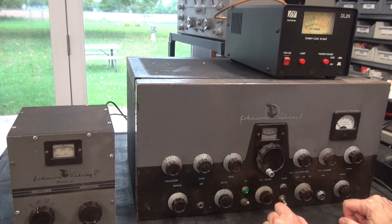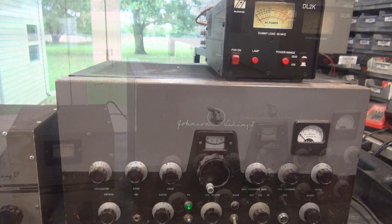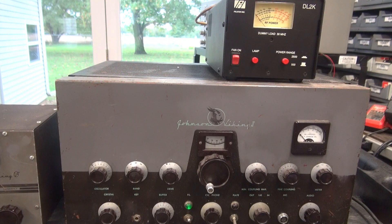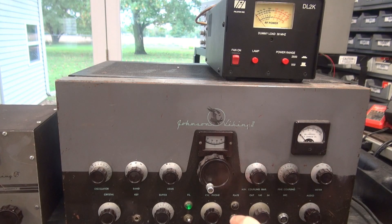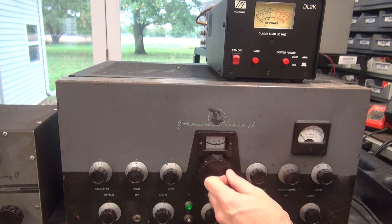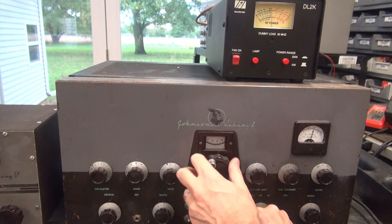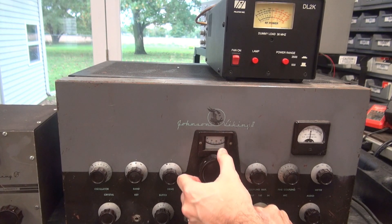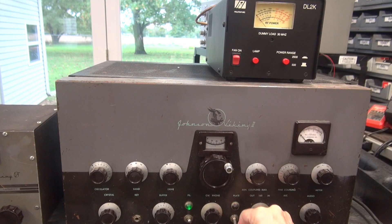Now the most important thing: plate. Let me cut so you can see this meter. We're getting ready to apply plate voltage. My coupling's at 260 — we're on the 80-meter band and we have grid. Here we go, flip the plate. Here it is — you guys are seeing this live. A little over 100 watts. Pretty smooth — excellent.